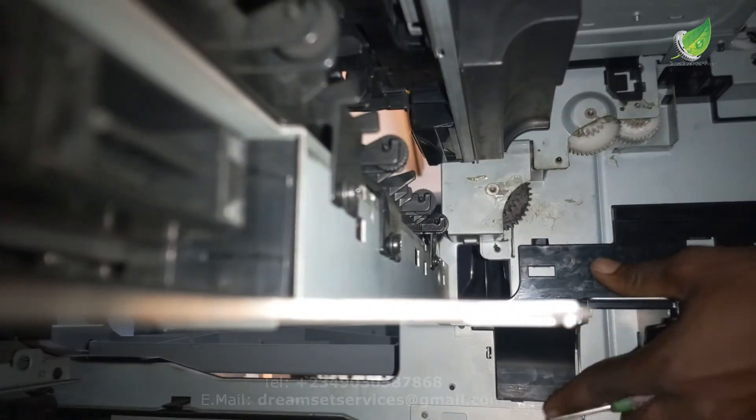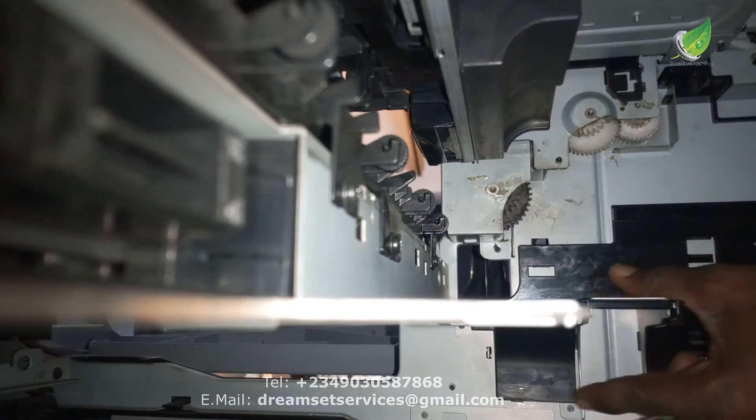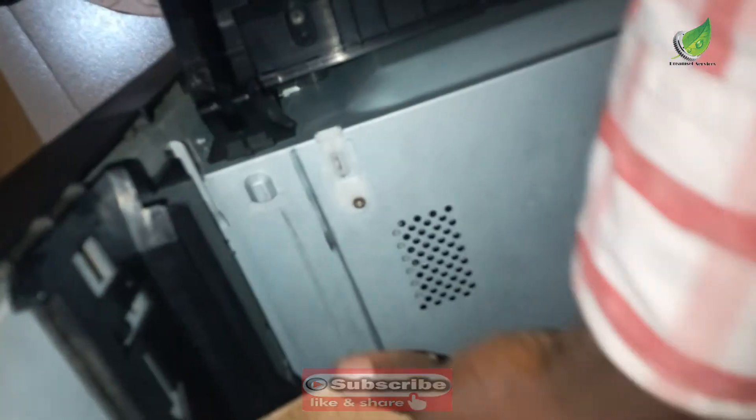Most of the time, even when you put it inside, the problem might not be solved because it has been worn out over time. So even when you reinstall the fuser, the error may still come up, which is why I'm going to use a pad to hold it up. This is a piece of paper folded, and the reason for this is to pad up the fuser unit so that the gears on the fuser unit can engage with the gears on the printer. Once you turn on the printer, you'll hear the fuser unit make a sound, showing the gears have fully engaged.